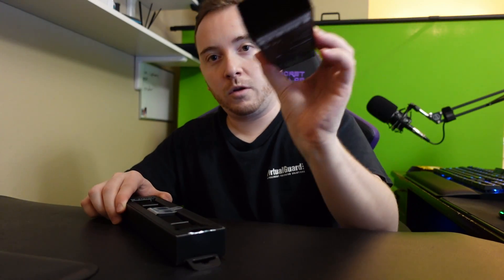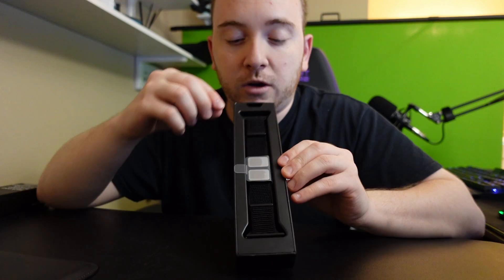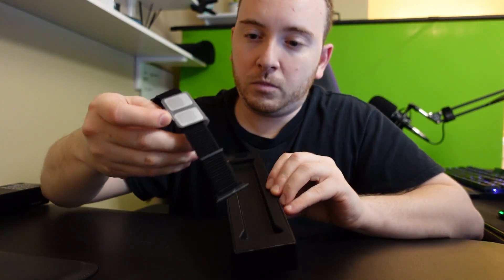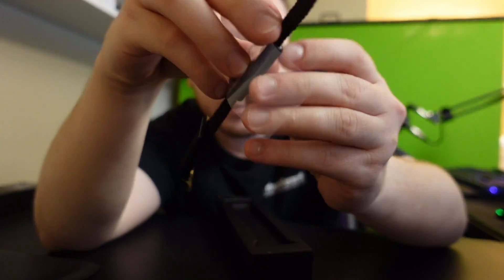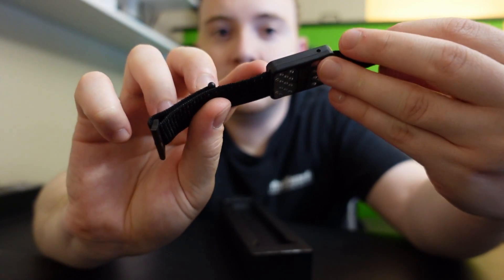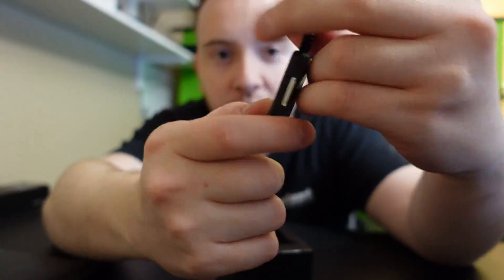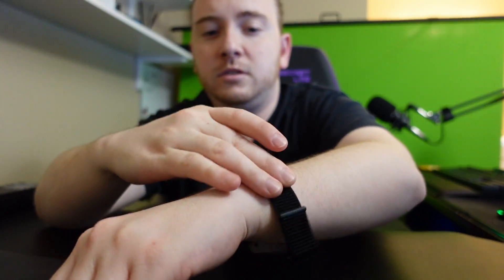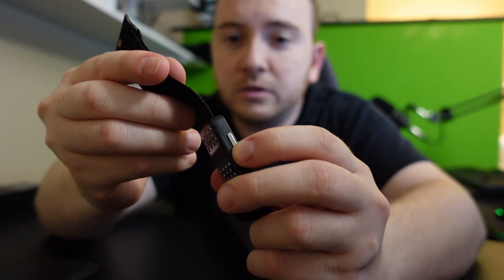Alright, nothing else in there, so this is how it comes. This is the band itself — it kind of has a glossy metallic finish. Right here is the sensor, and this appears to be the button.